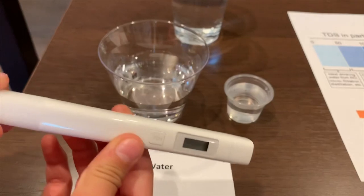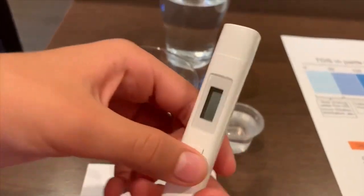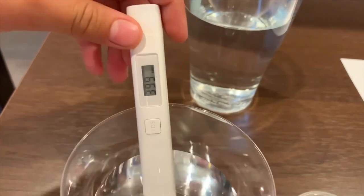First, we're going to test the TDS. Let's take the cap off, turn on the TDS, make sure it's zero, put it in, and let's switch.